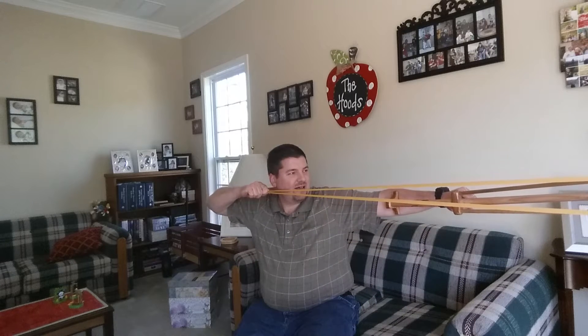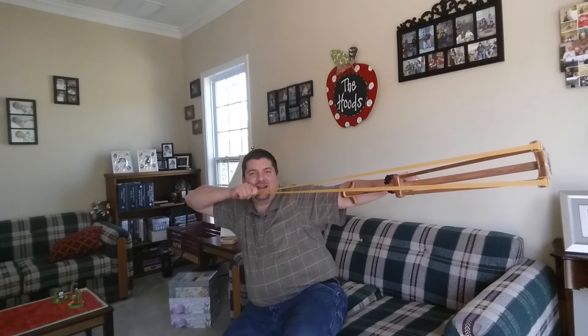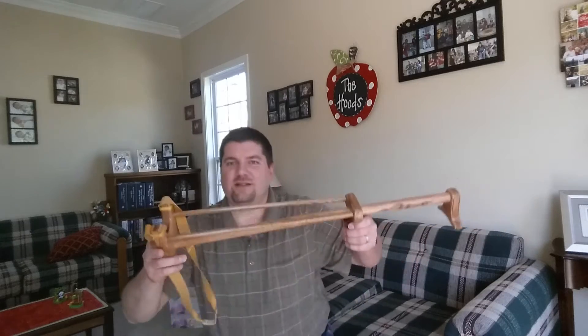Since I know blue likes to pull from his cheek, I set it so the cheek comes just a touch further back — it's about 450% draw about here. So you guys can see how long it is — there you go.